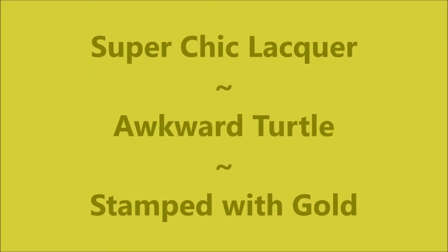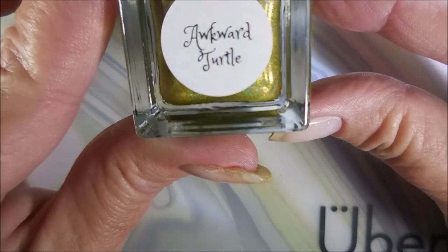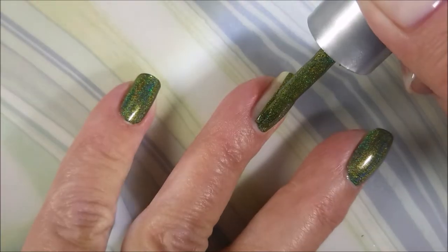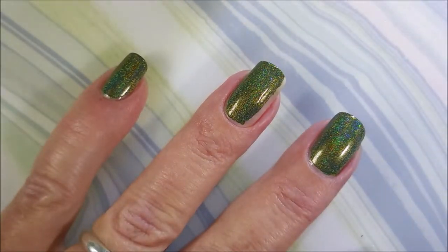Hello my friend, welcome to my channel. Today I've got Super Chick Lacquer the Awkward Turtle stamped with gold. I started off with Neltics Formula 2 and here is Super Chick Awkward Turtle. This is another amazing holo — kind of like a funky mossy green color.